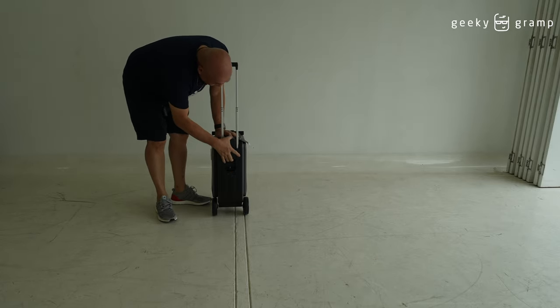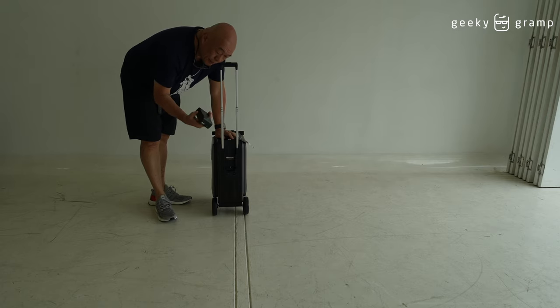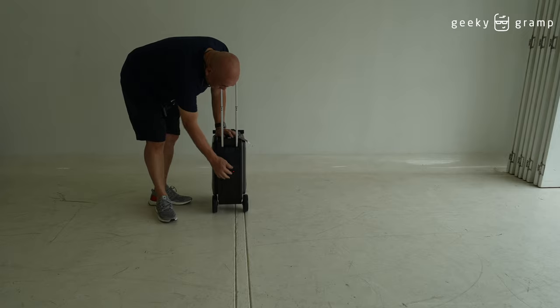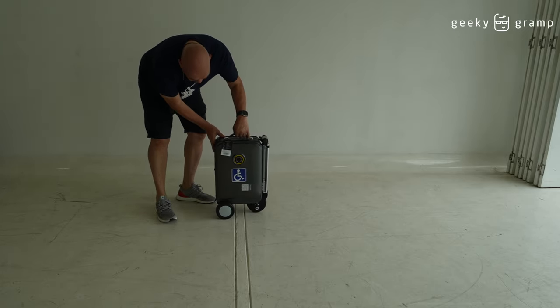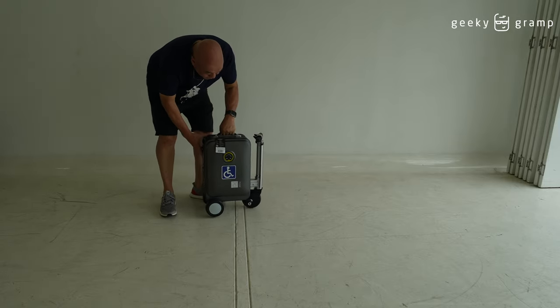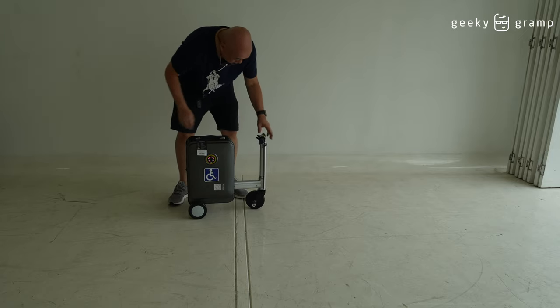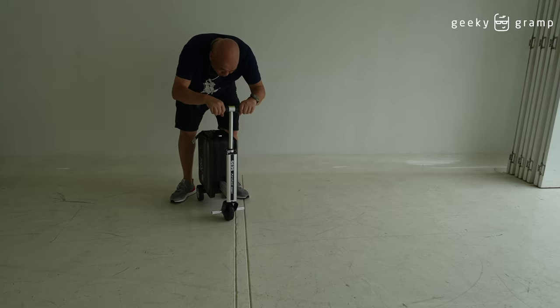Starting from here — this battery is removable so you could charge it. You put the battery back in here and turn it on. When you turn this switch it will open up.